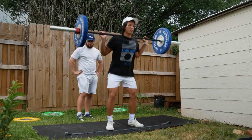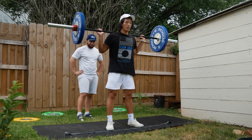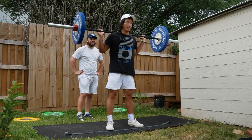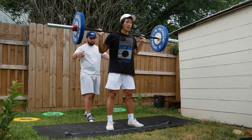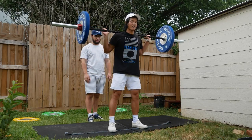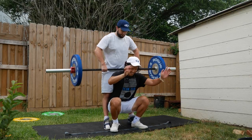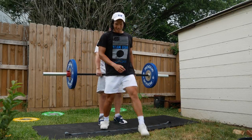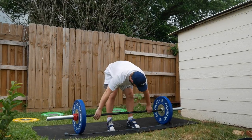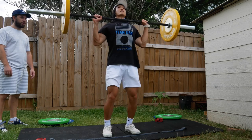That's the struggle of not having a rack — finding a way to get the weight on your back. We can definitely squat all the weights Josh has, but can we actually get it on our back? We're discussing the abort plan — I said should I drop it, but Josh said he'll just lift it off my back for this set. Teamwork — this is an experience for sure.